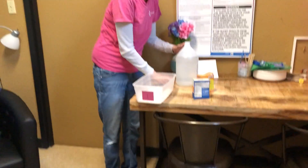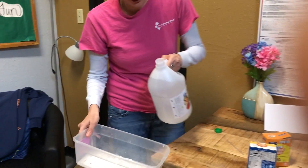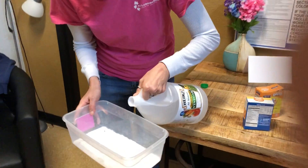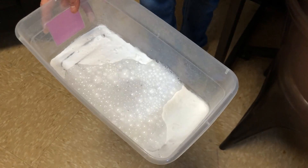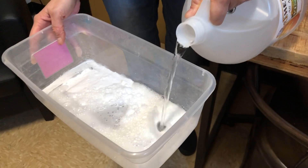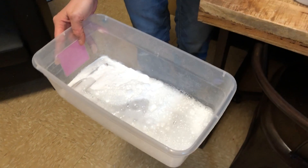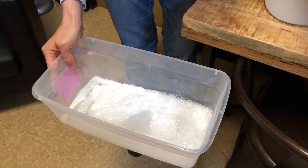It makes a chemical reaction that causes it to bubble. Now let's pour in a lot and see what happens. There we go — I'm going to go like this so you can see it better. Oh my goodness, look at all those bubbles! That's so cool. Let's get this side too. Whoa, so fun.